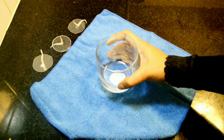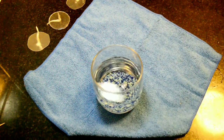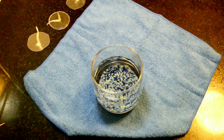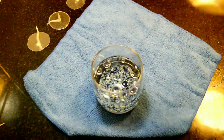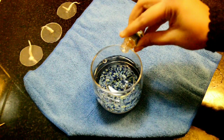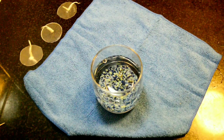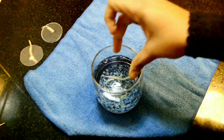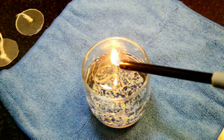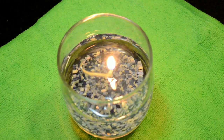Let's assemble the water candle. Place a glass and add normal water to it. You can add beads, stones, pebbles, or anything of your choice. Place a tablespoon of oil and add essential oil or ithra. Just place the plastic base attached to the wick in the water. Use a lighter or a match stick to light the candle. The water candle is ready!